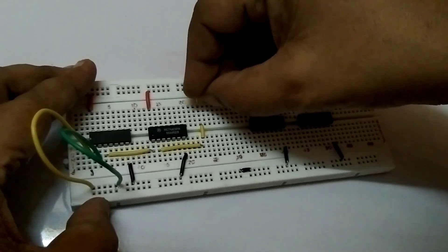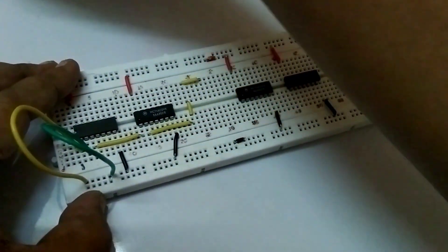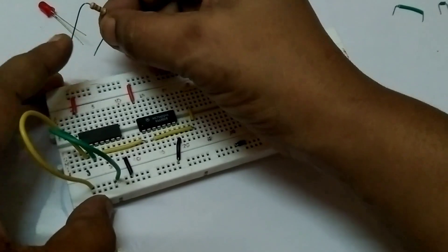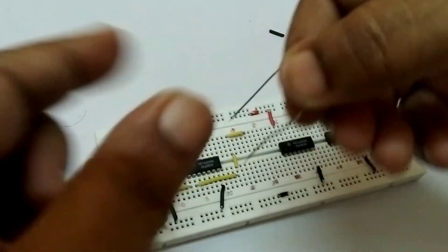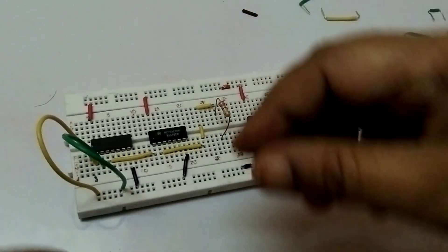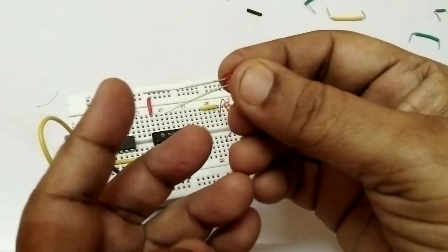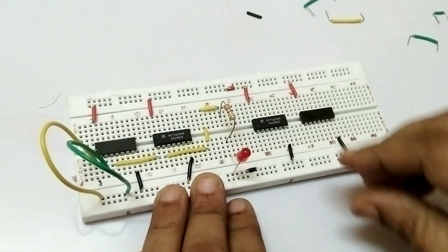We are connected properly here also. We are connecting one LED and one resistor — the LED is red color and this is a 330 ohm resistor, both connecting in series. This is the anode and this is the cathode. Anode connecting up and cathode is ground.